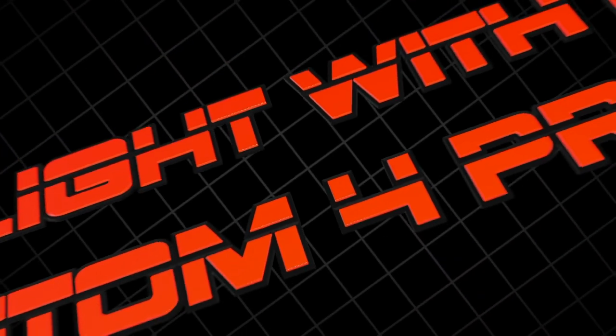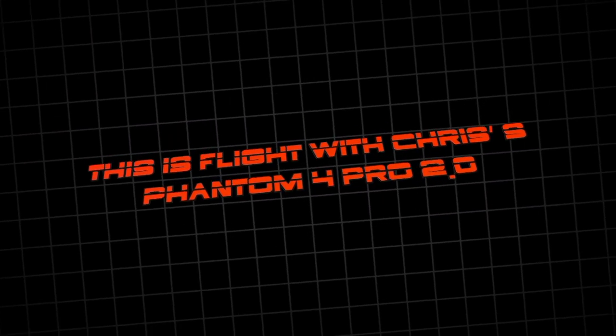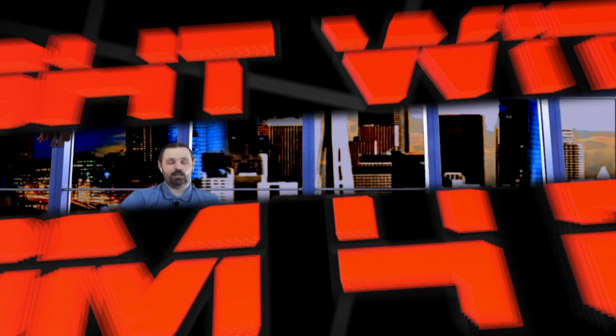Welcome everybody to FLIGHT's DJI Phantom and Maverick Air 2 Q&A. I'm Tom Filler and I'm here with Chris, and we're going to give you our review of the Phantom 4 and the Maverick Air 2.